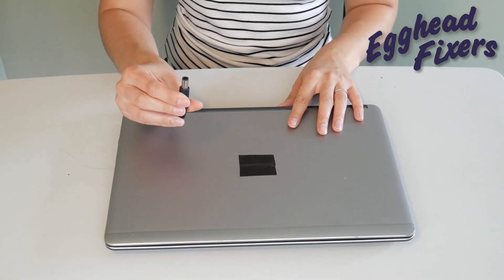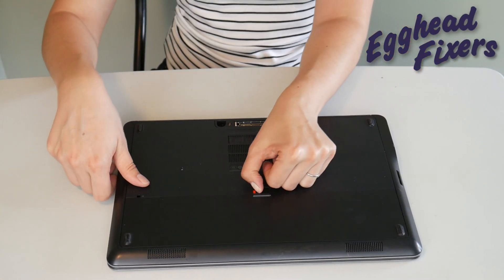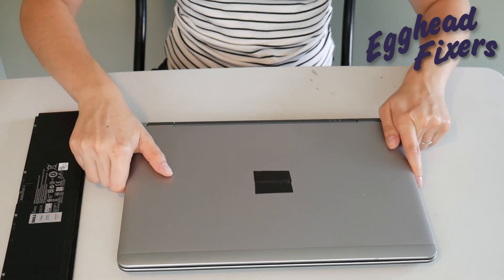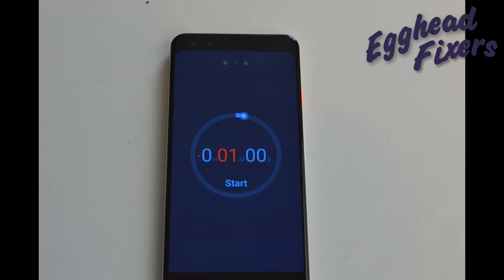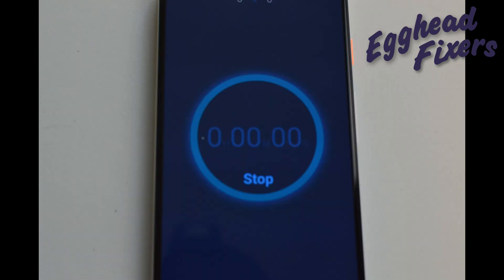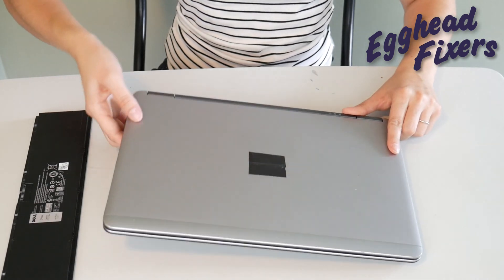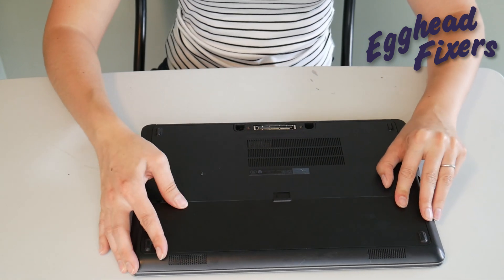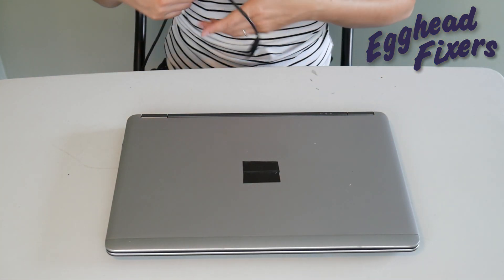Once again, unplug your power cord and take your battery out. We continue the same way as before — hold down that power button for one whole minute. Once that minute is up, release the power button. Now, this is the part of phase two that's a little different: we're going to put the battery back in, but we are not going to plug the power cord back in.